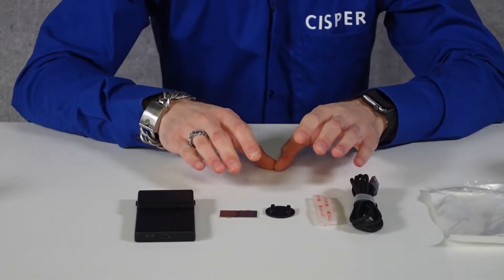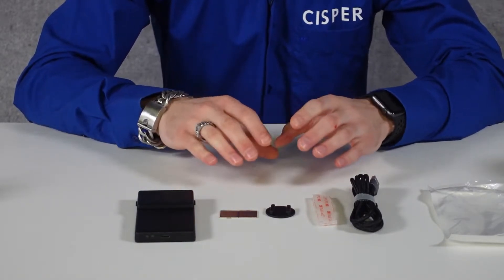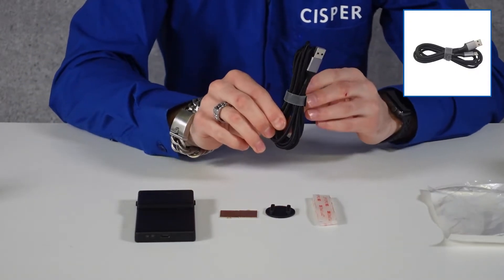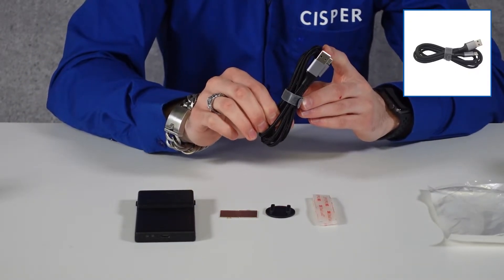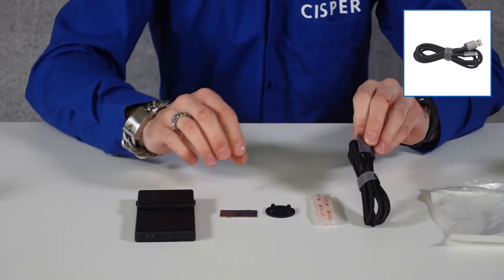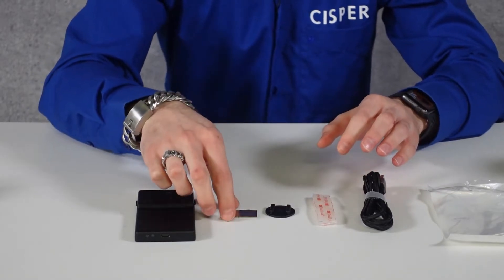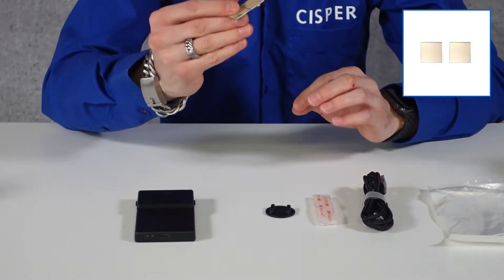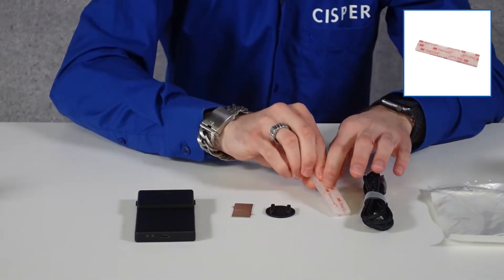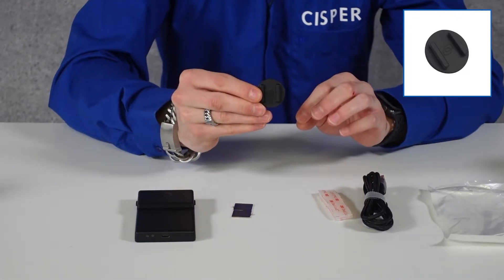When you receive the Kaan Skit reader, you will find next to the Skit reader different accessories inside the box. There is a USB to USB type-C cable to connect the reader to a USB host port or to an AC-DC battery charger. Also you will find accessories to fix the reader to your smartphone. There are two magnets and a 3M dual lock.